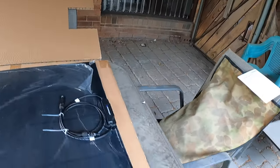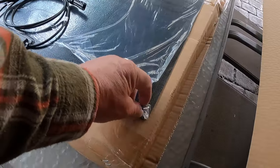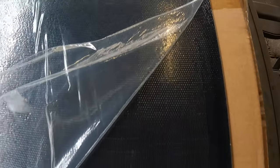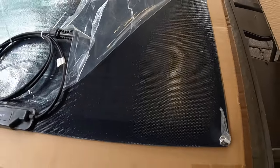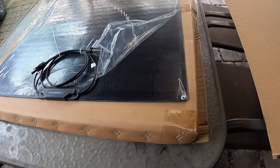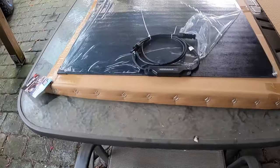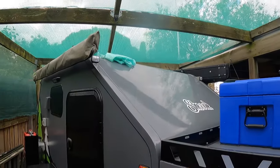Looking at the solar panel itself - there are some nice eyelets at the top and bottom. It's not like a normal solar panel, it's got really fine cells in there. It's rated for 200 watts, about 9.75 amps maximum. It's going onto a lithium battery and I've already got the regulator installed in the van, so it's a good setup.